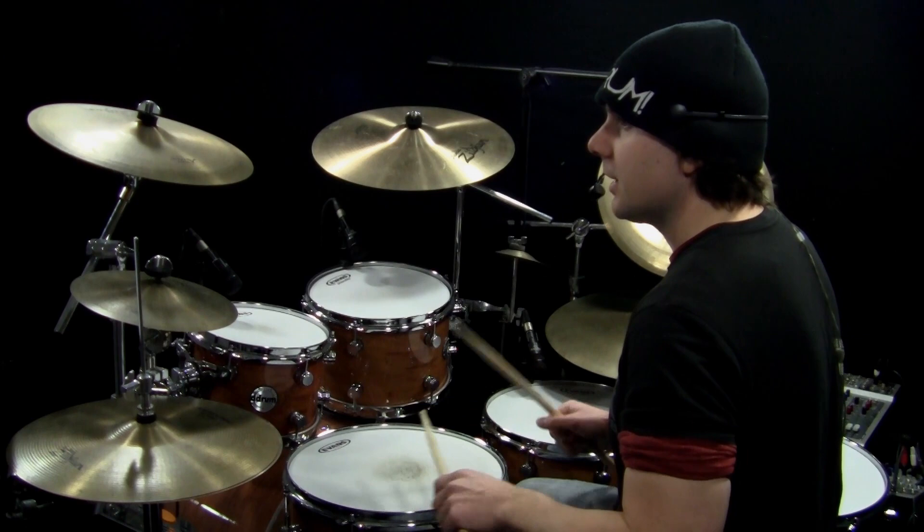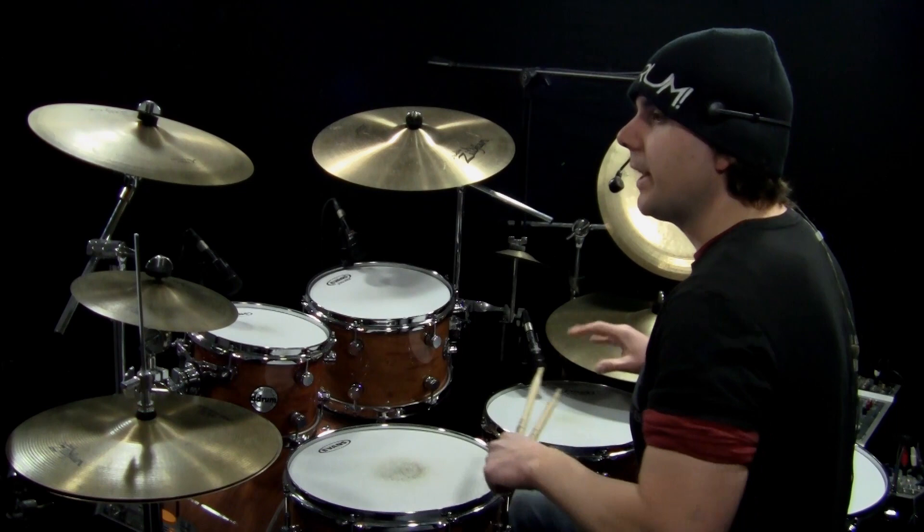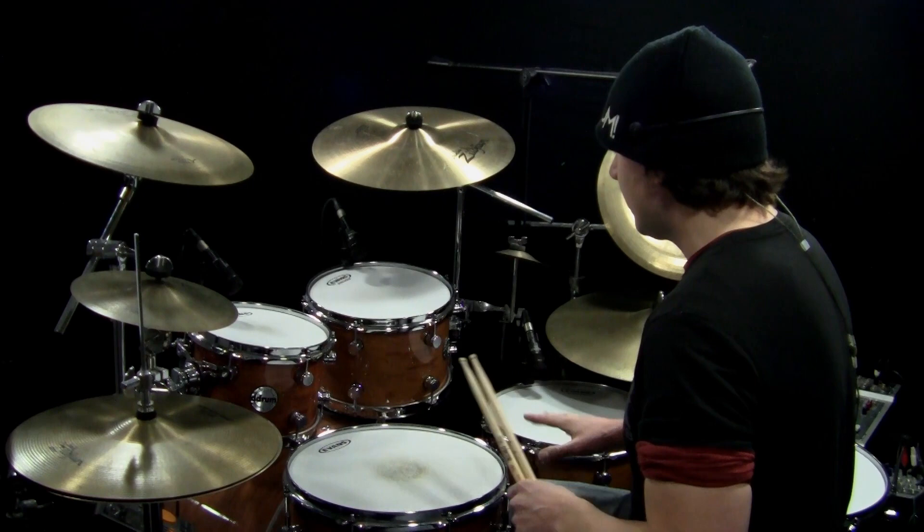The sheet music for this lesson is called Double Bass Bursts, and you can get that for free at onlinedrummer.com. On number one, you're going to see slashes, and that just indicates to play a drum beat or part of a drum fill.